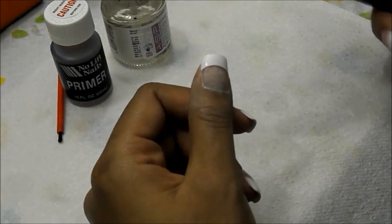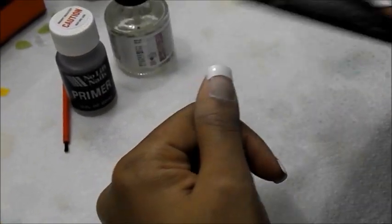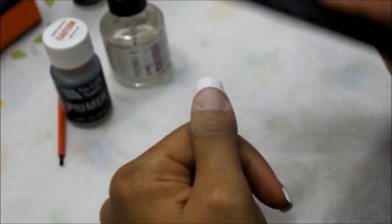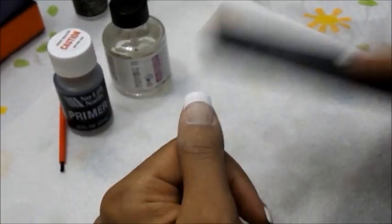You'll probably end up shaping again later on. The next thing you want to do is get the shine off the actual nail tip. Again, you don't want to be filing aggressively — I'm still getting the nail world lingo down for this acrylic process.